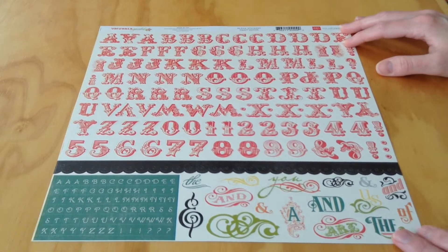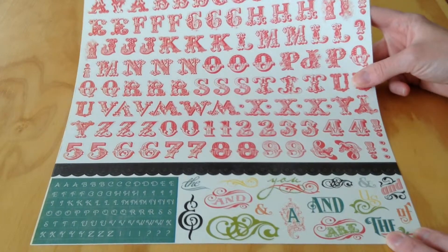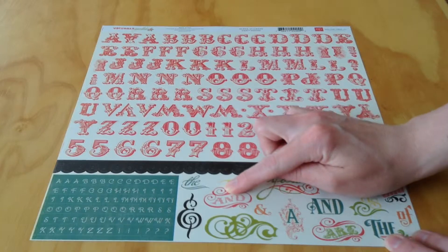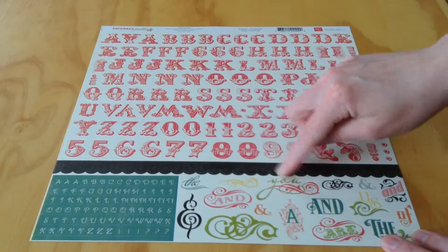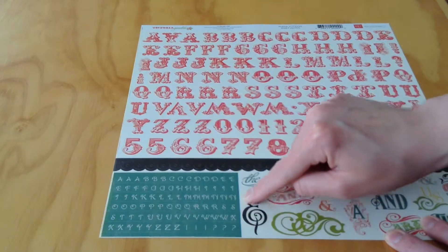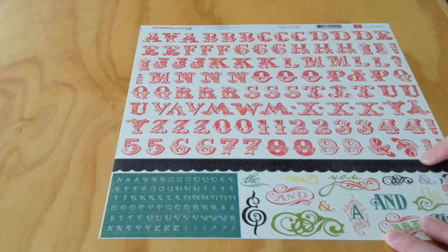Then we have the alpha sticker sheet, which has a cream and pink pattern. These are very pretty, kind of embellished looking letters. And then we have a couple of small stickers — a couple of flourishes, a few other words like AND, THE, ARE, OF, US — and then a small alphabet in teal with letters A through Z, a few exclamation points, a few question marks, and a border strip.